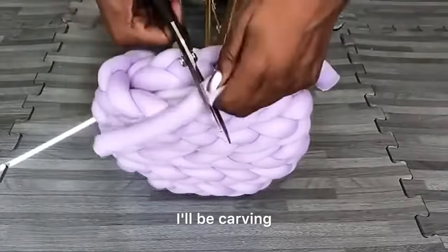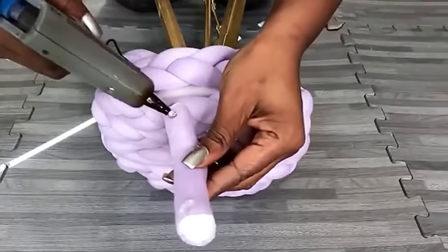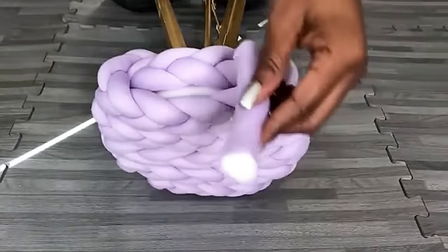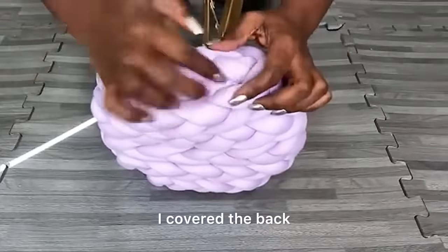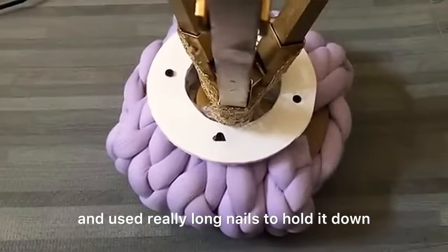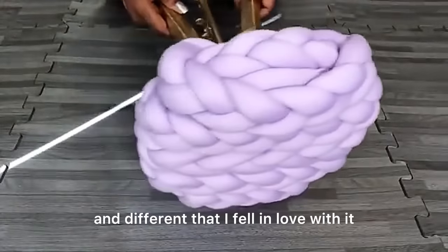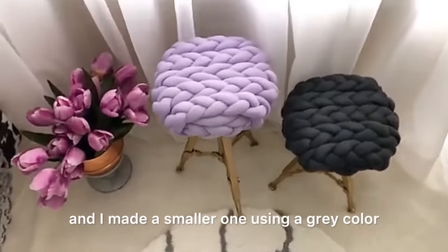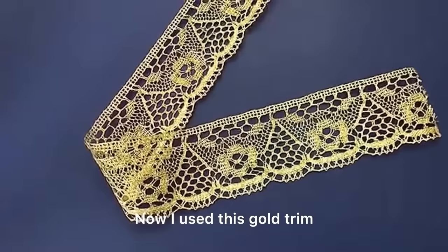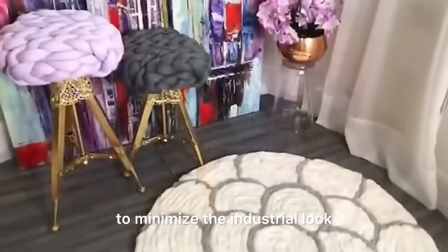For the spaces that are showing, I'll be filling those up with little pieces of chunky yarn. I covered the back and used really long nails to hold it down. It was looking so unique and different that I fell in love with it and made a smaller one using a gray color. I used gold trim to cover part of the stool to minimize the industrial look.